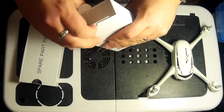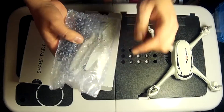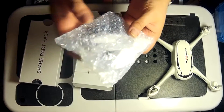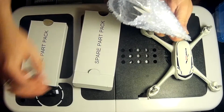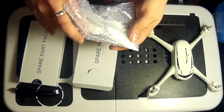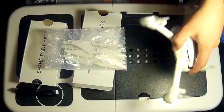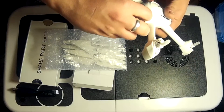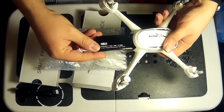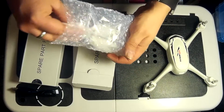Right, so in spare part pack number one: propellers, screws, screwdriver, and USB charger. The USB charger is clearly for the battery. The battery itself, if you don't find it inside one of these packs, it's going to be where it was in the other Hubsan - it's just in the back there.